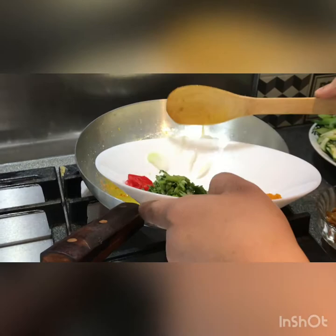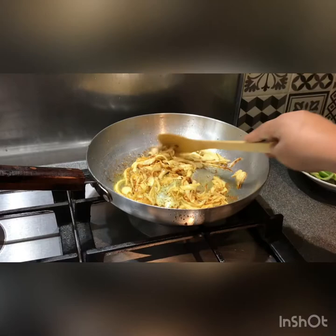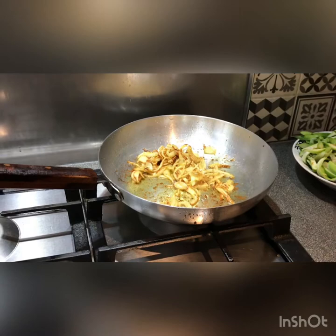We can fry the onion until it is golden brown. We will fry the onion until it is golden brown.